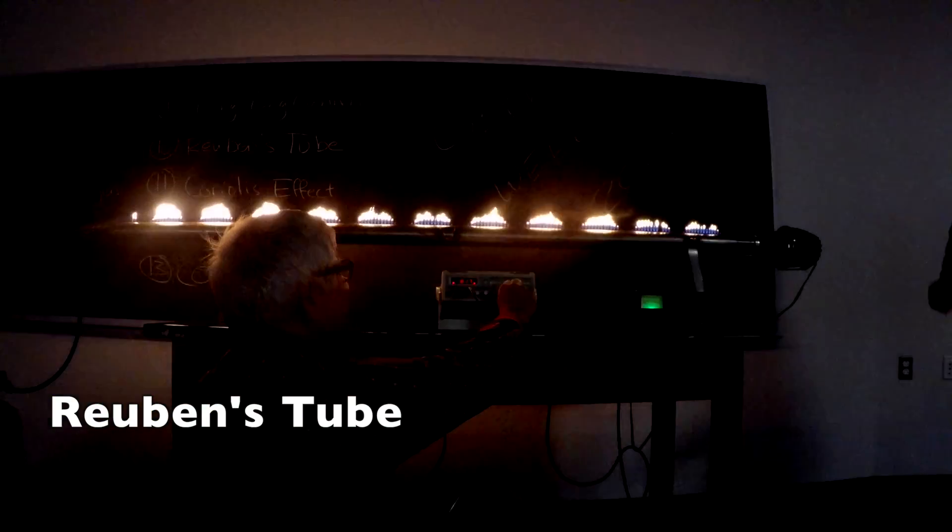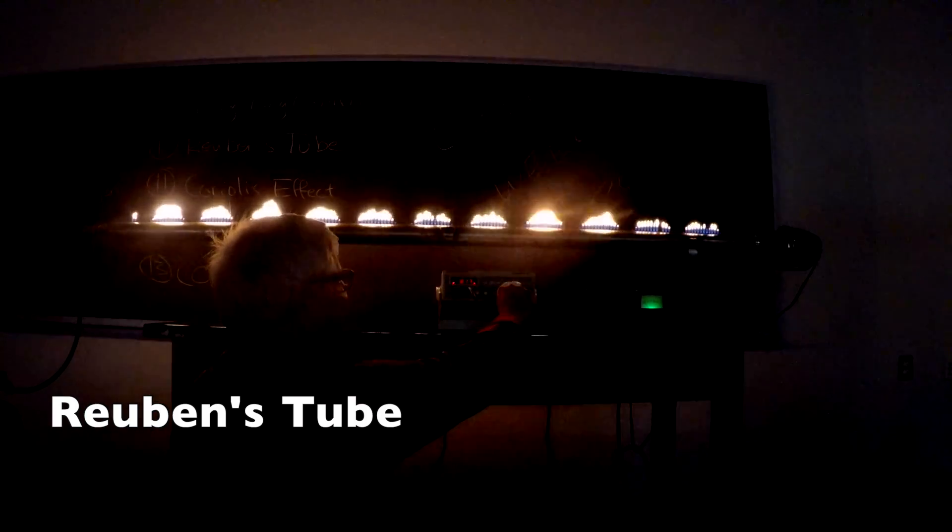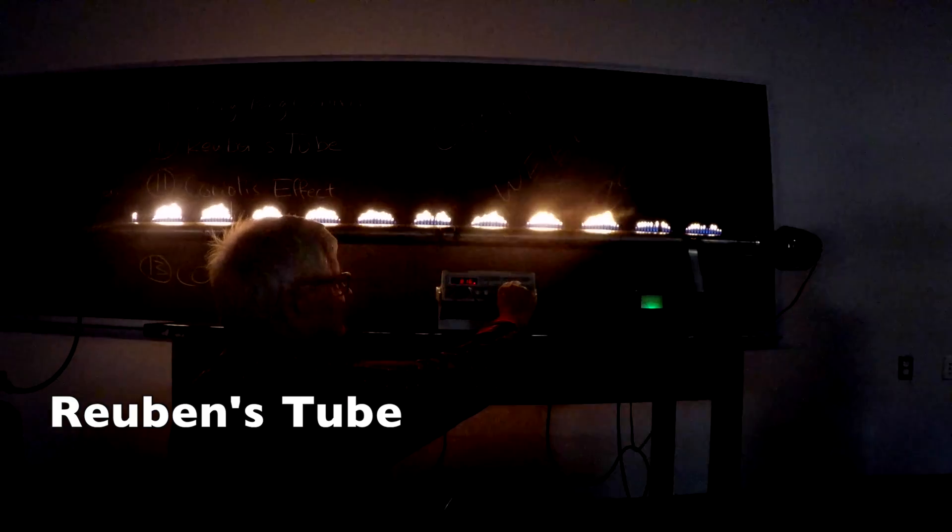What's really cool is that if you play music with this movement too, the flames will dance to the music. And if you get that hump shape, those are the actual waves that we have here, and the nodes are the parts where there is no flame.